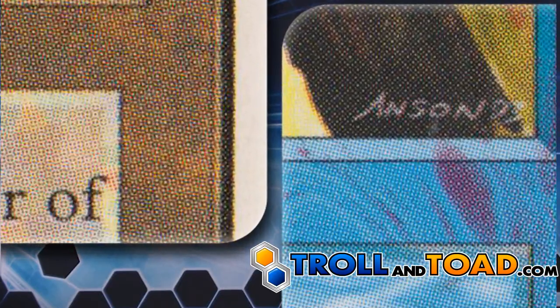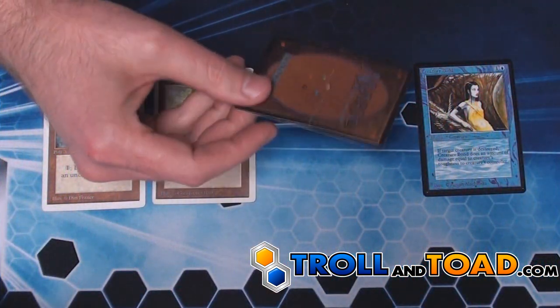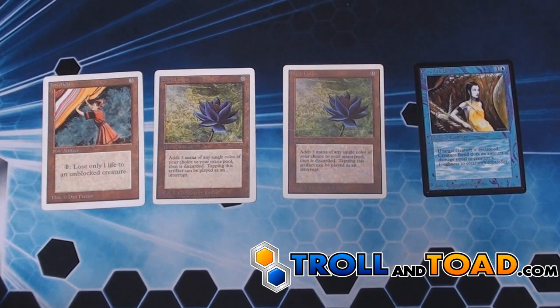However, they did it almost perfectly such that you would need to use a jeweler's loupe to actually be able to see the difference. On this particular Black Lotus, they did not print it on the best cardstock like a magic card is, so it creased in half whenever it was tested.